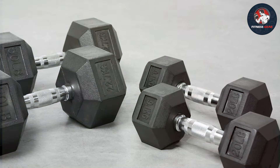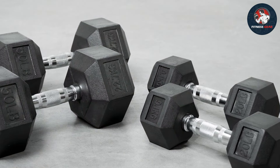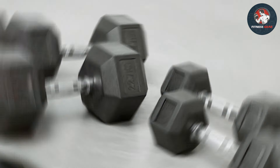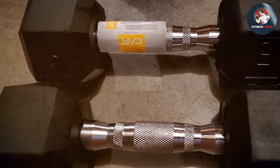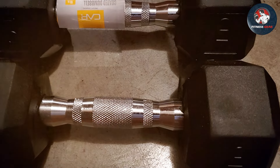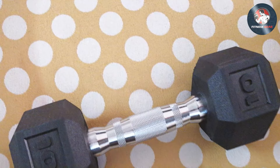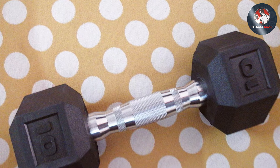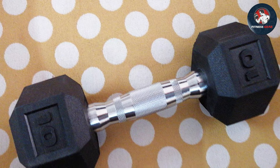The durable build of these dumbbells withstands the test of time, making them a long-term investment in your fitness journey. The hexagonal shape promotes stability, allowing for a variety of exercises without the worry of accidents. The rubber coating minimizes noise, making them perfect for home workouts. Whether you're a beginner or a seasoned lifter, the CAP Barbell hex rubber dumbbells offer versatility and convenience, with varying weight options catering to different fitness levels.